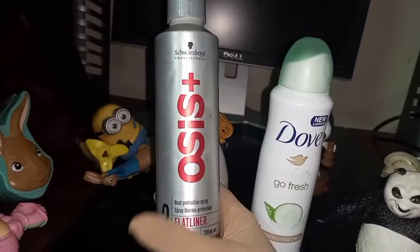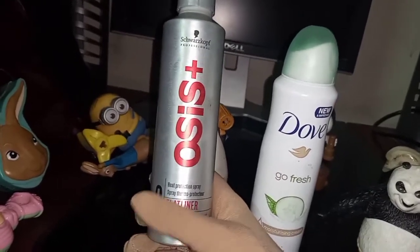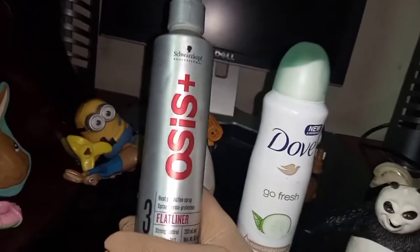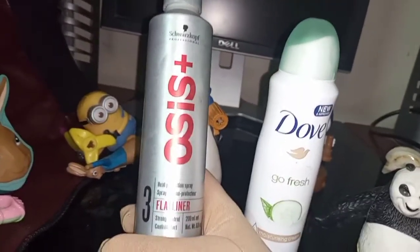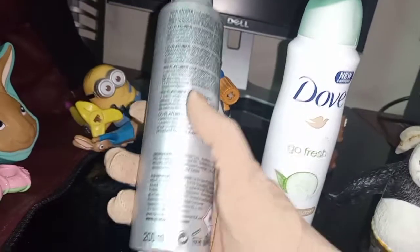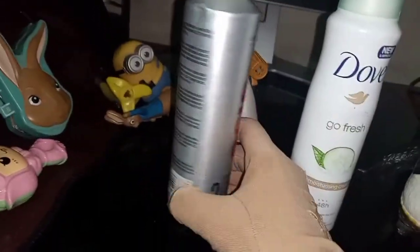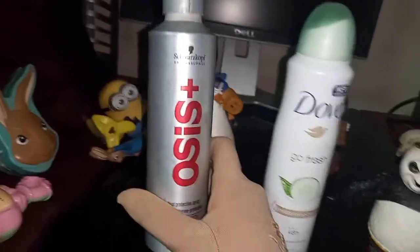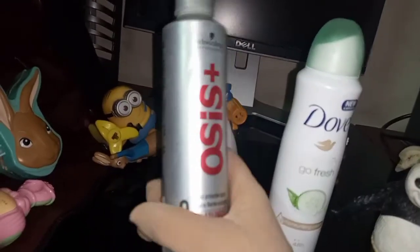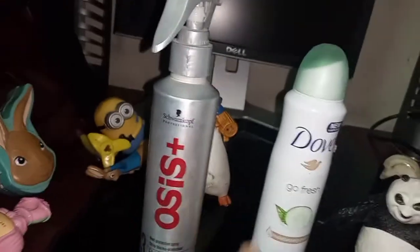If you don't use heat protectors, you can use this as a serum. It can be used as anti-frizz and it's a thermo protector spray. It has a lot of quality and comes in 200ml, so it can fit in a travel bag. Overall it's a 3-in-1 product — you can use it for your hair as a heat protector, anti-frizz treatment, and serum. I like it a lot.